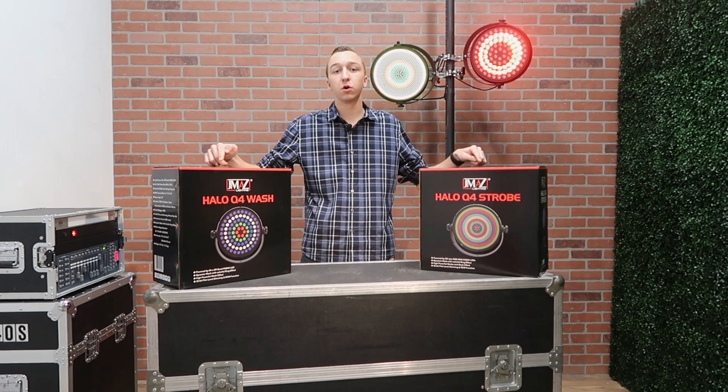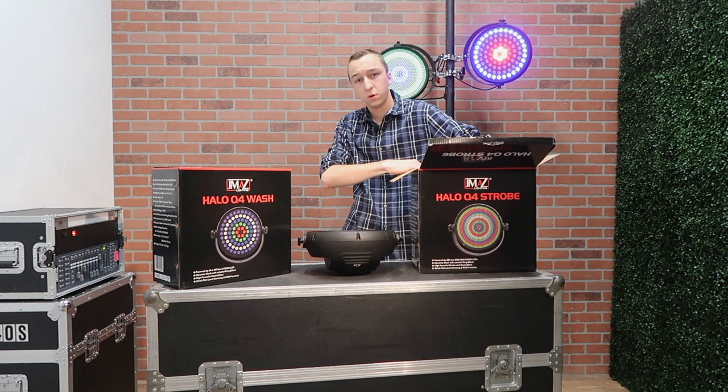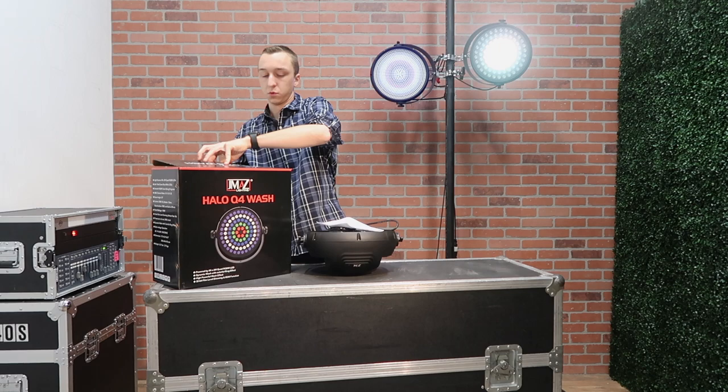The first thing is the fixture itself — this one is the Q4 strobe. Also in the box, you're gonna find two cables: your PowerCon to Edison cable to power the lighting fixture and a short DMX cable, and of course your instruction manual. We're gonna go ahead and open up the Q4 wash. In this one we'll have the Q4 wash fixture itself, along with a DMX cable, a power cable, and your instruction manual.